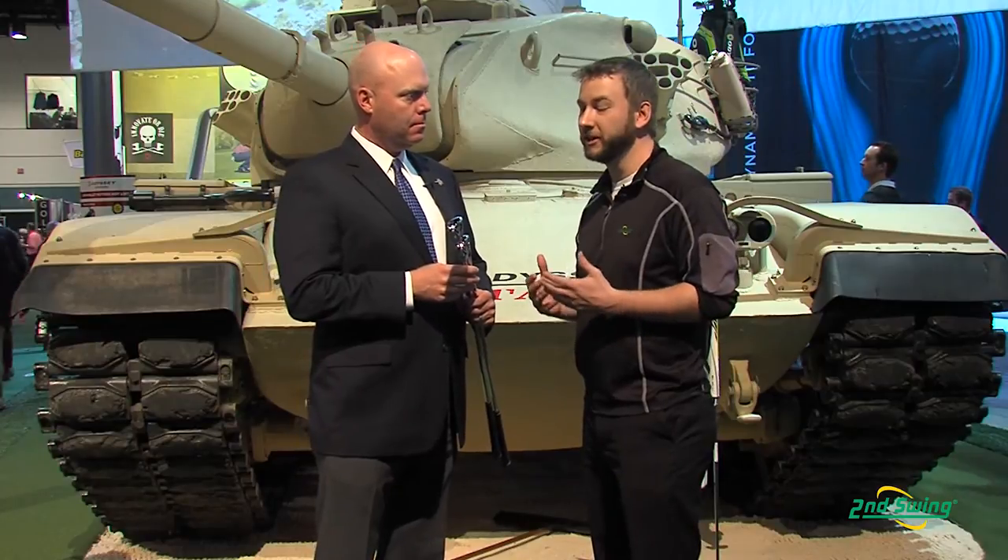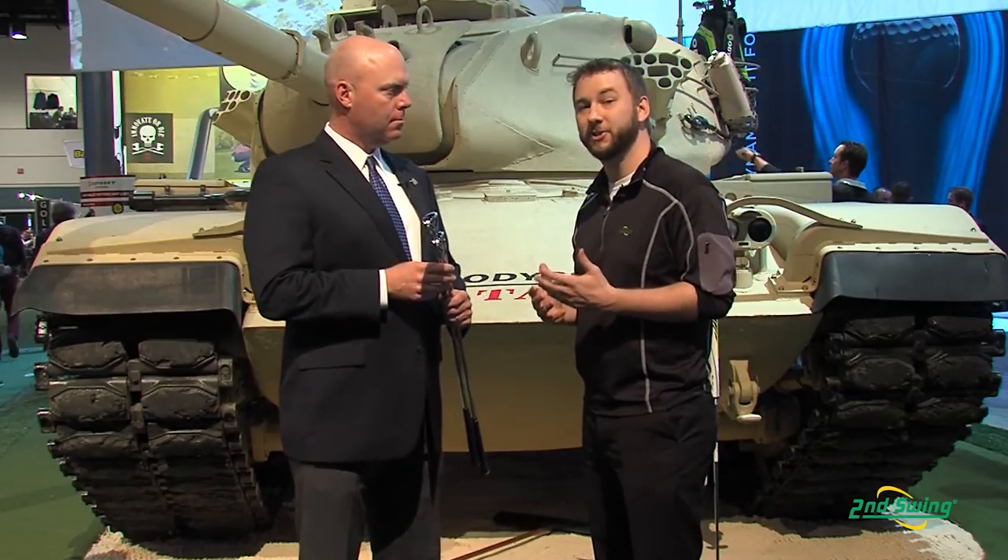Hi, I'm Pete Carl with Second Swing Golf and we're live at the Orlando PGA Merchandise Show. I have the pleasure of chatting with Luke Williams, Senior Director of Golf Club Fitting for Callaway Golf. Luke is going to tell us a little bit more about Callaway's X2 Hot and X2 Hot Pro iron sets.